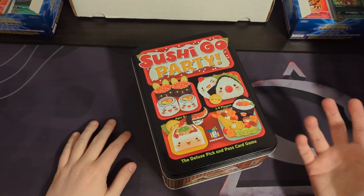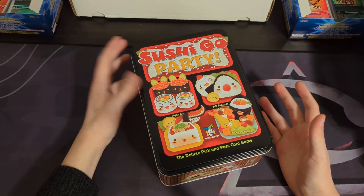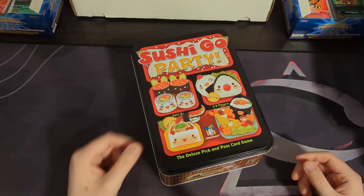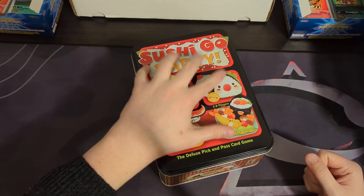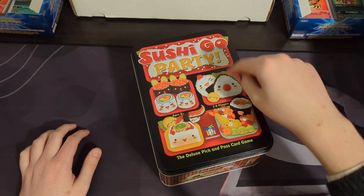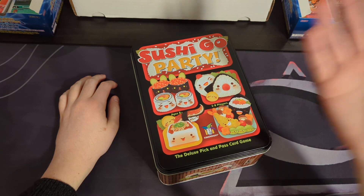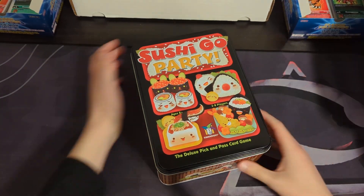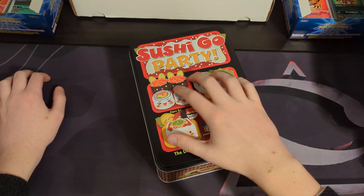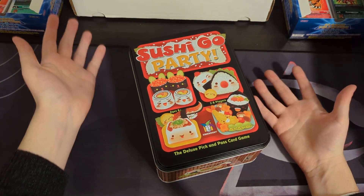I like Sushi Go Party more than Sushi Go because I love the variety — it feels a lot more like an actual sushi bar. You pick what you want, check the boxes. In Sushi Go, you just play with all the cards in the deck. This just feels more like a real sushi bar experience, there are more cute cards, you can play with more people, and it's a party. It works for two players, eight players, anything in between. You can customize your experience just like at a sushi bar.